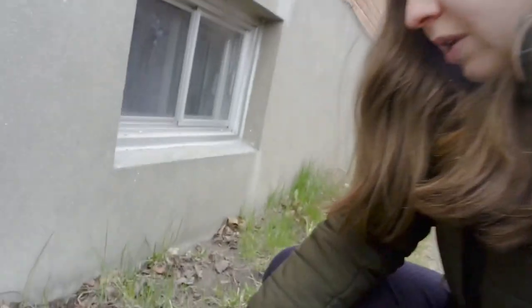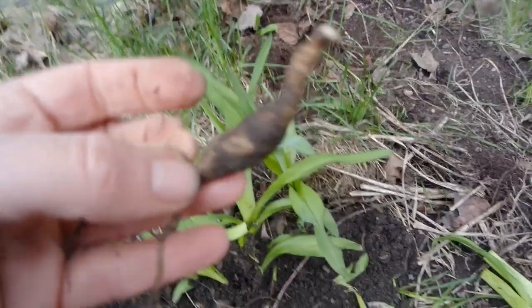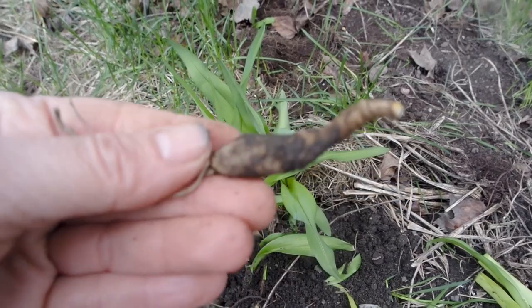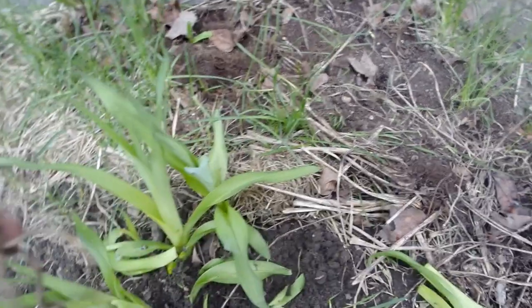Another tip on identifying daylilies is that they grow through tubers, not bulbs. So here I'm going to dig up to show you. Here's the tuber. I'm not going to eat this because it's so tiny — I think you would need quite a few to get a meal — but these are very easy to transplant.